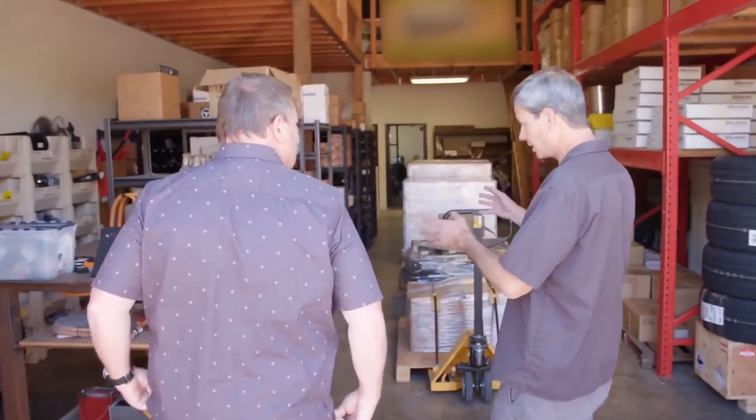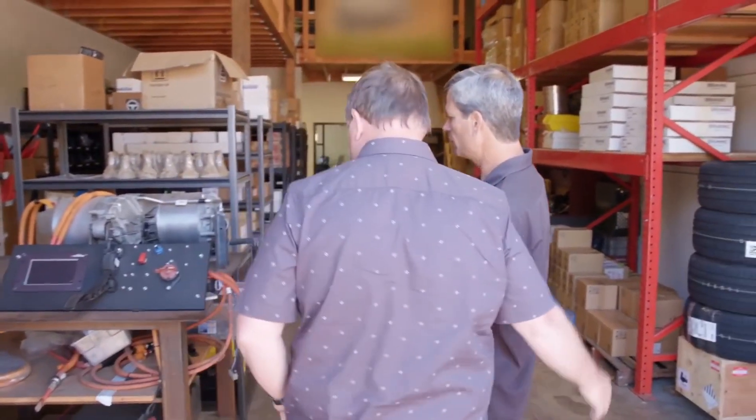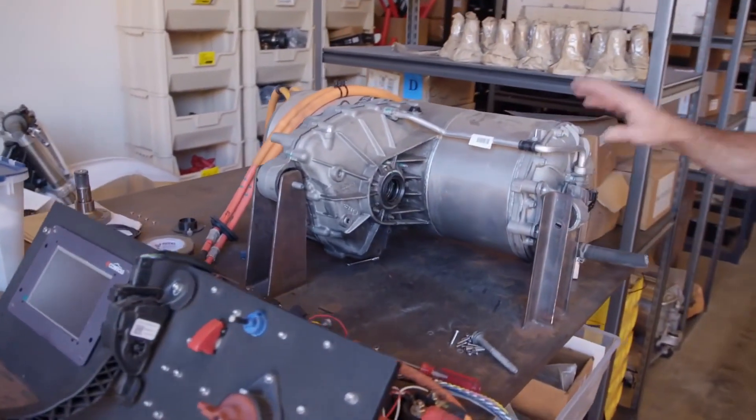This is the shipping department, and because it's going out the door, we final test our Tesla drive units. This is one that they're putting on the bench — they're going to test it for a car that they're putting in next door right now.